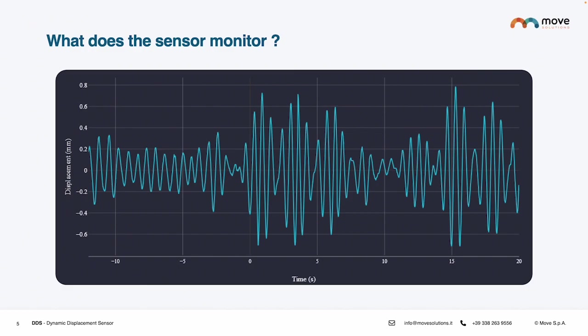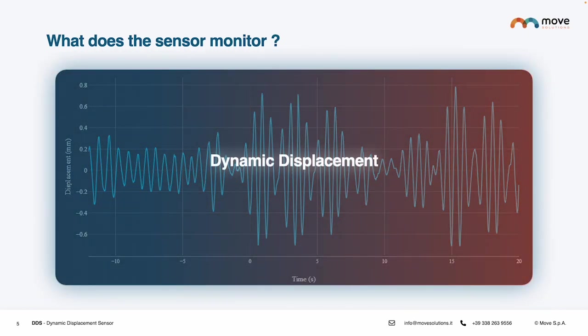What does the sensor monitor? The Dynamic Displacement Sensor is a wireless device that remotely monitors the dynamic displacement and frequencies of infrastructure. It measures the displacement of a structure from its initial position due to dynamic forces, typically represented as a distance in millimeters, providing information about how much the infrastructure moves and in which direction. The frequencies measure the rate or speed at which a structure vibrates or oscillates when subjected to dynamic forces, expressed in hertz.